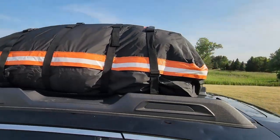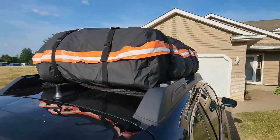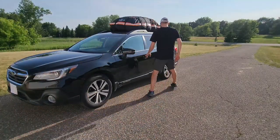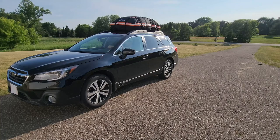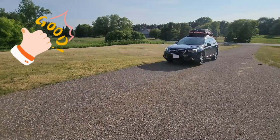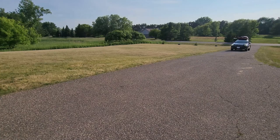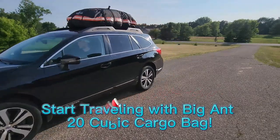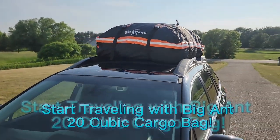You can see I have this thing packed pretty full. You're going to be able to fit 20 cubic feet into this thing — that's plenty of room for whatever you're traveling with. So if you're looking for a really nice cargo bag, go ahead and check this one out.